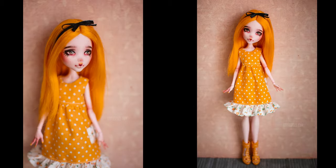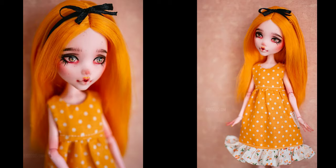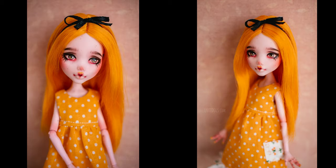I hope you like the finished custom doll. Thank you so much for watching, see you at the next one, bye!